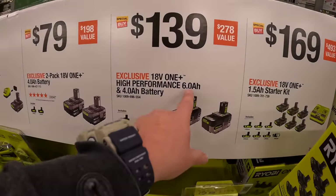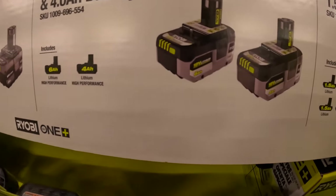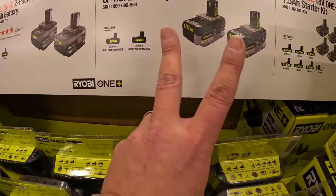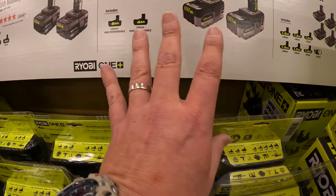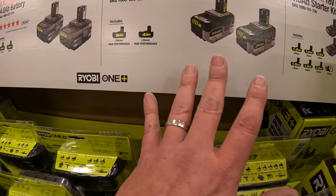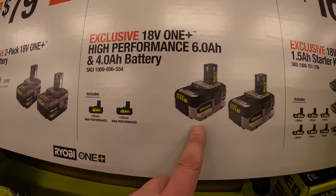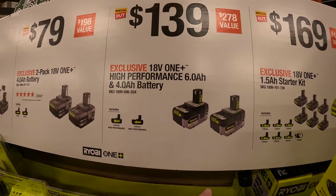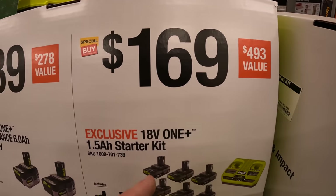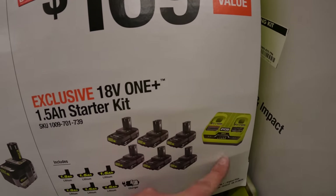$139 for a six amp hour battery and a four amp hour battery — I will say the six amp hour battery has issues. I bought two of them in the past and both stopped working — they stopped accepting a charge — so I'm not a fan of that six amp hour battery at all. Or $169 for six 1.5 amp hour batteries and a dual charger.